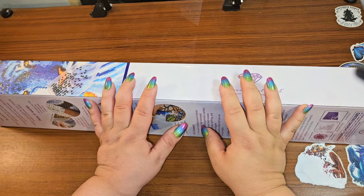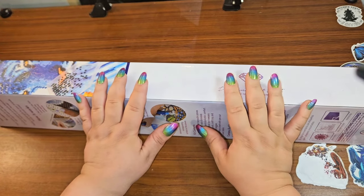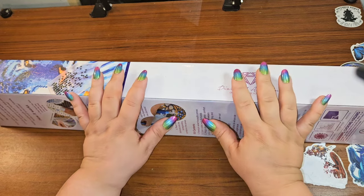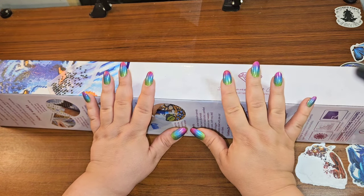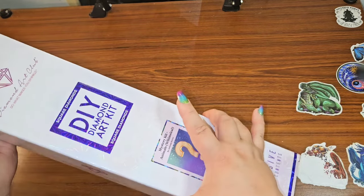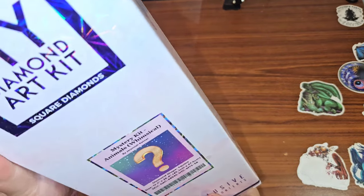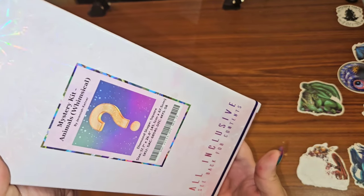Hey y'all, this is Brandi otherwise known as Mystery of Diamonds, and welcome to my channel if you're new here. I have a painting from Diamond Art Club — this was supposed to be a sneak peek a while back. It is a mystery painting, but shipping got super delayed.